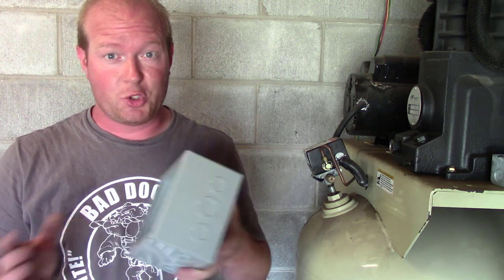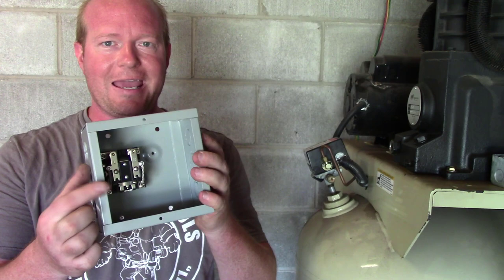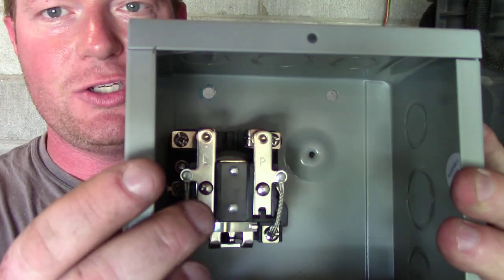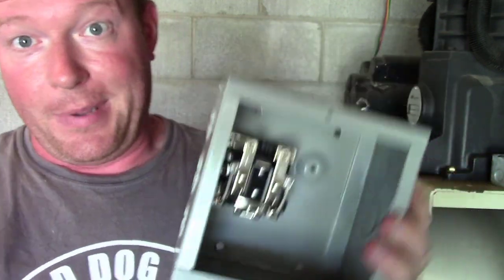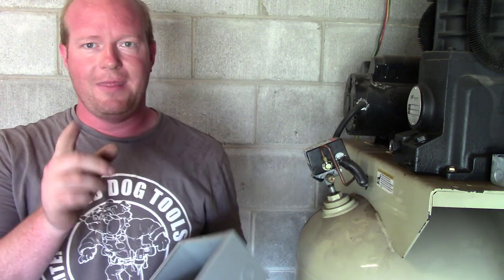I mounted the box, unmounted the box, mounted the box again — just trying to figure out how everything's going to fit — and I've decided to go ahead and mount the relay in first. I mount the relay in a direction where I can get to all of the screws I need to power up the air compressor. Now that I have that bolted down, I can bolt it to the wall and then start running the wiring into the box.